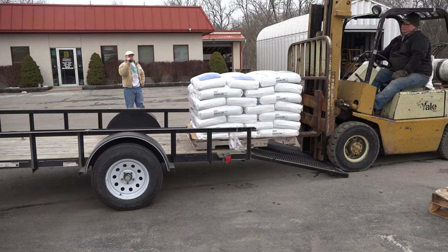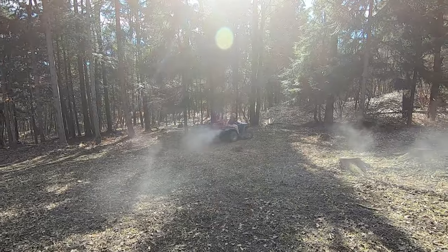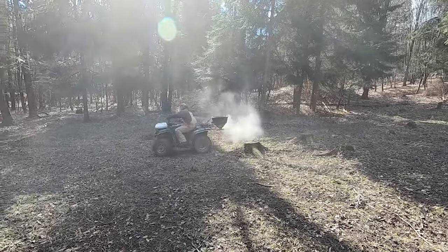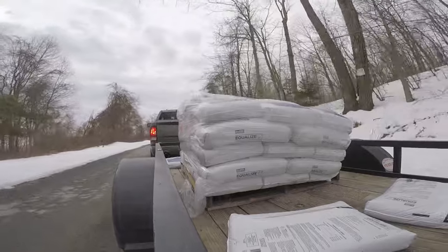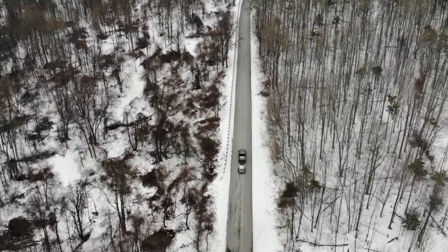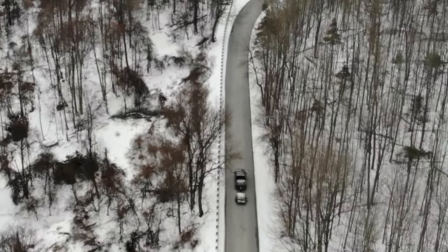Anything you do in life to get ahead or get something done, you've got to put some labor in — and that's what food plots are, you've got to put a little labor in. There are no shortcuts. With liquid lime, the answer is no. Some people don't want to fork out money for lime, so they add liquid lime instead. But if you have a 5.5 pH and you're adding liquid lime, then toss in all the recommended fertilizer — you're wasting your fertilizer money.